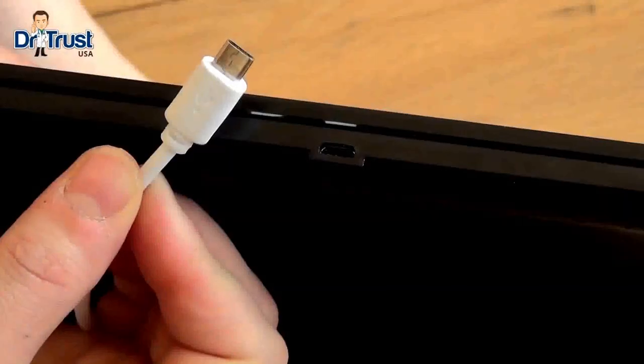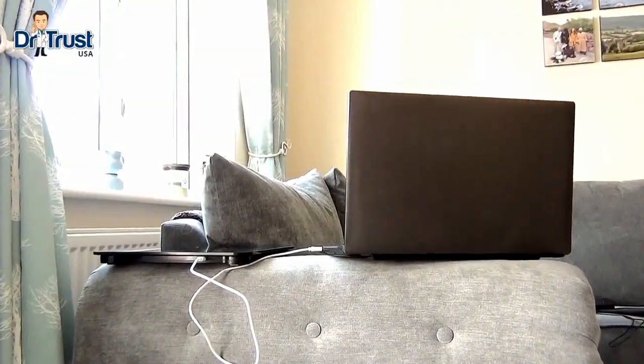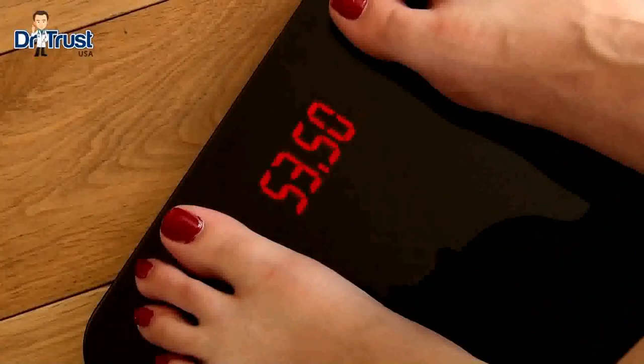With a built-in long-lasting rechargeable battery and included USB cable, you can charge your scales from your laptop, tablet, or even a wall adapter without ever needing to buy new batteries.